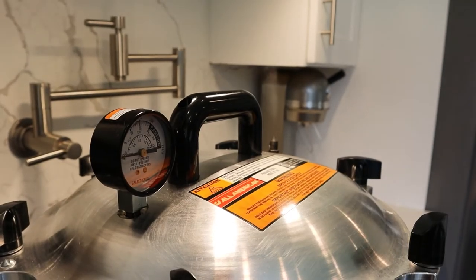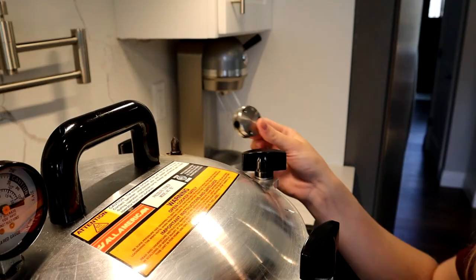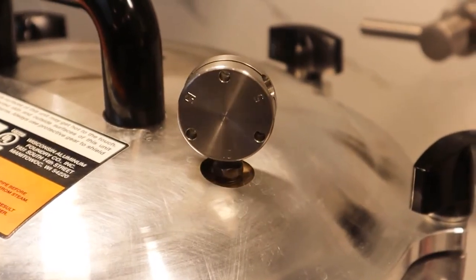Place on the lid, make sure it's level, and tighten the wing nuts on opposite sides. Heat up the pot and wait until steam starts escaping from the vent pipe — once that happens, set a 10-minute timer to allow the steam to continuously vent. After that timer is up, drop on your weight for your altitude — we use 10 pounds. Wait for the first jiggle, then set your timer: 30 minutes for pints, 35 minutes for quarts.